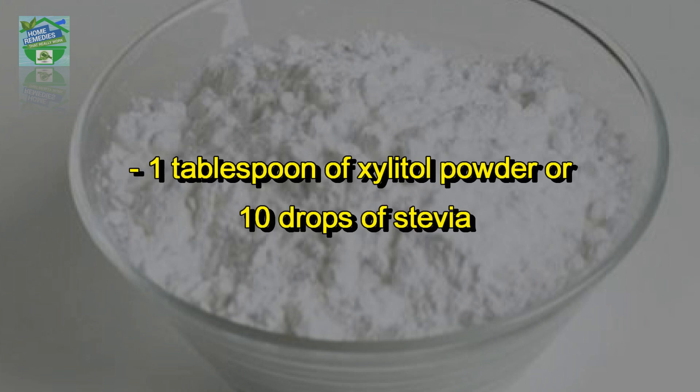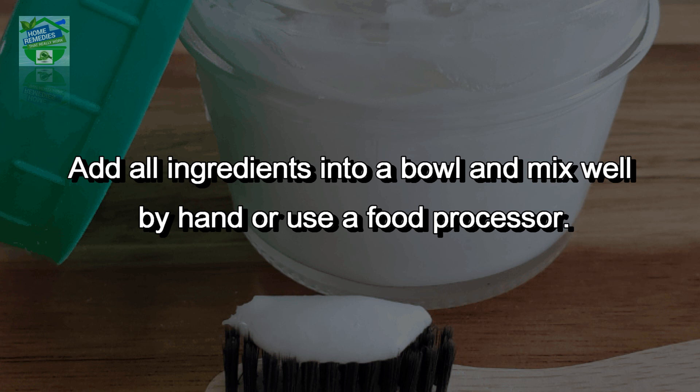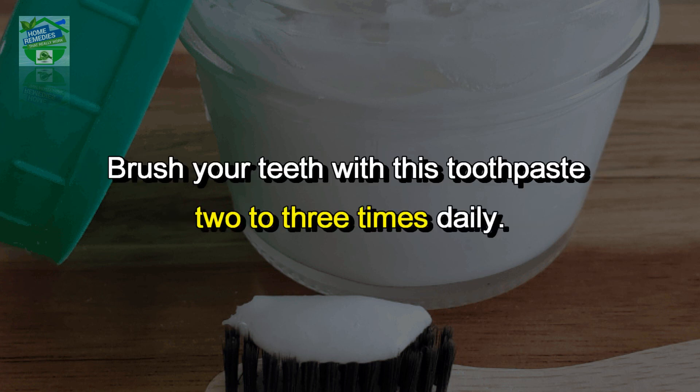Also add 30 drops of essential trace minerals and 1 tablespoon of xylitol powder or 10 drops of stevia. Add all the ingredients into a bowl and mix well by hand or use a food processor. Store the toothpaste in a glass jar with the lid on.